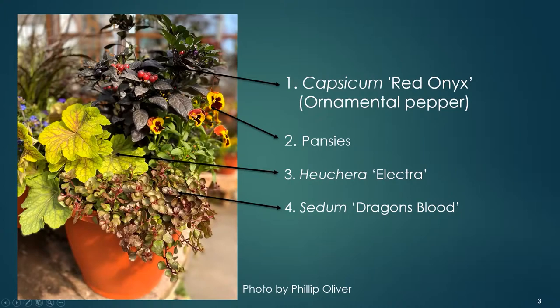The Capsicum Red Onyx is frost tender, and in the absence of winter frost it can survive several seasons and grow into a shrubby perennial herb. It's also known as the Christmas pepper plant.